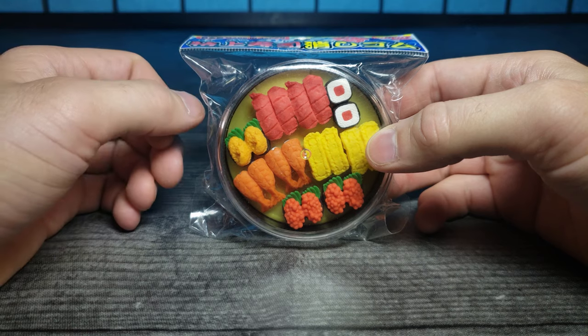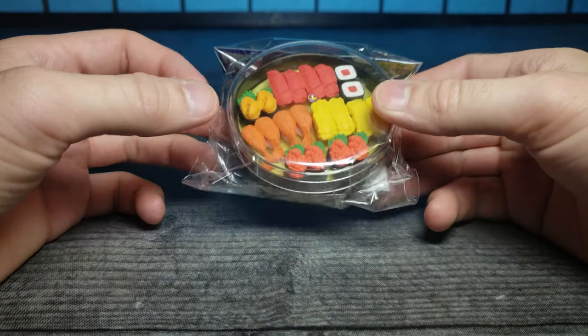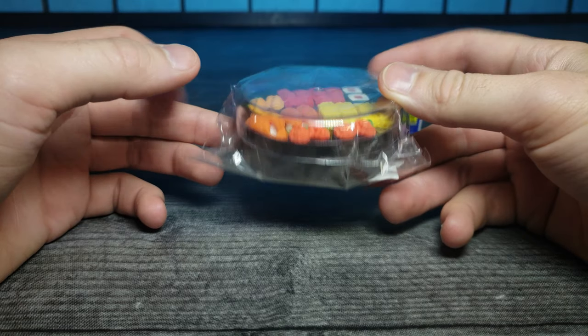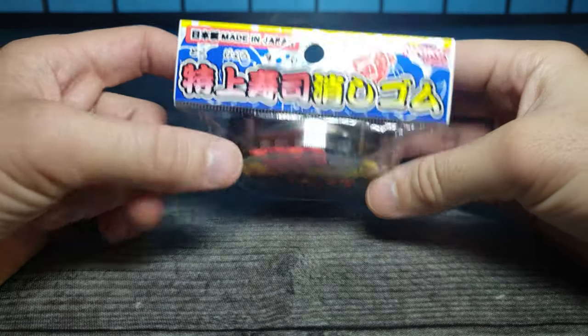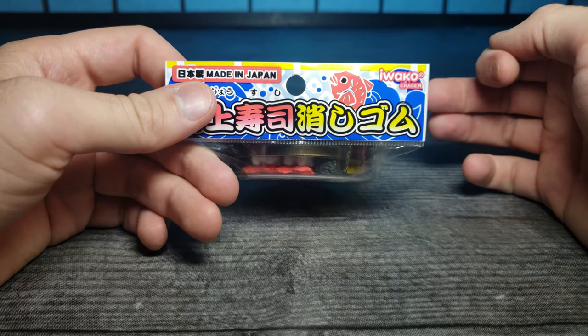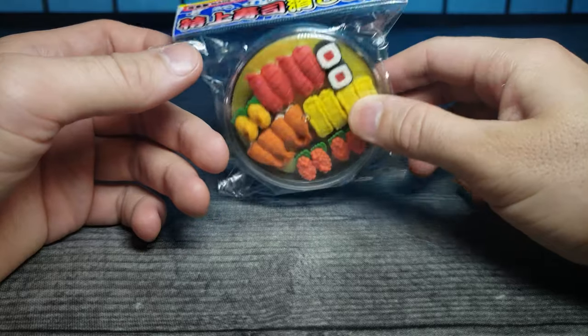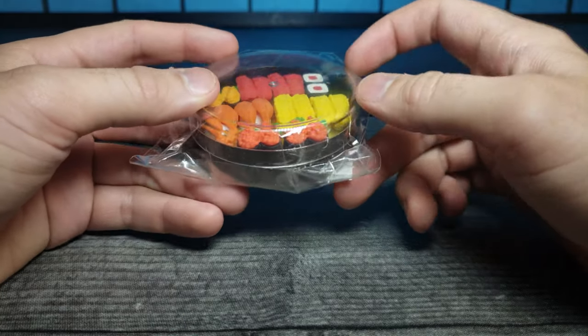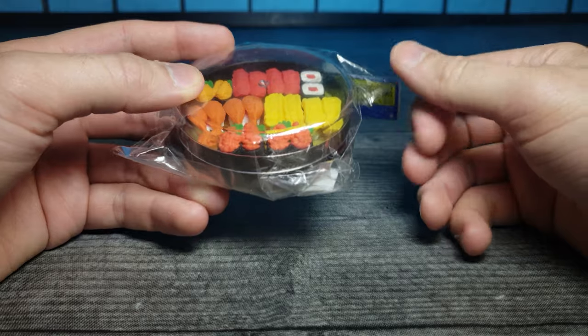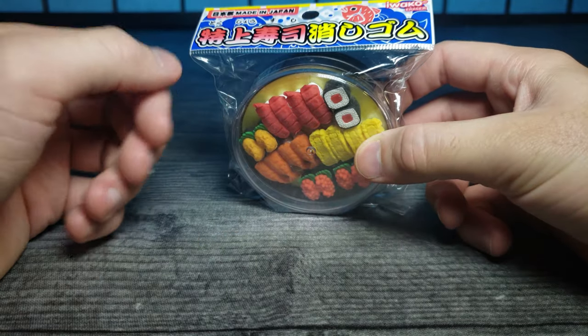How's it going guys, and welcome back to another JHR review. Today we're going to be looking at this really interesting little sushi pack, made in Japan by Iwako as well. I review a lot of Iwako erasers, so I was excited to see one that's encased into something rather than them just being thrown into a bag. Let's take a closer look and see how they come apart.